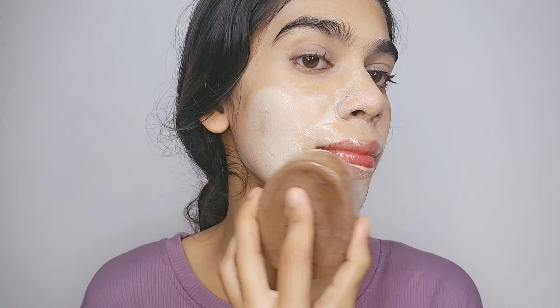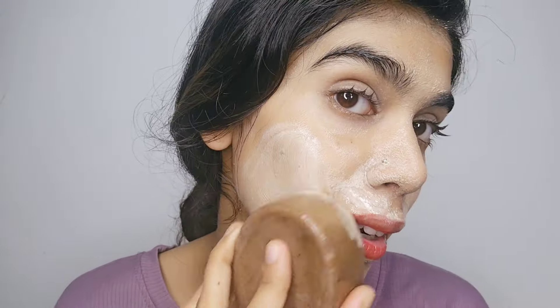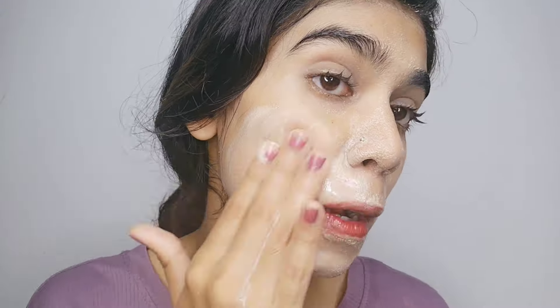I am using this for your face. You can use your skin care, you can apply this soap on your face, you can massage it on the face, you can wash it, you can use this soap on your face.